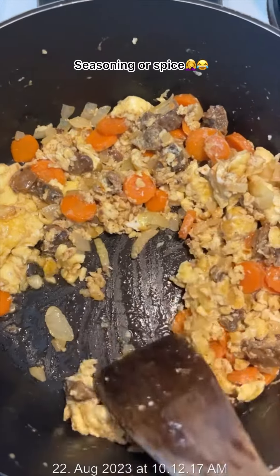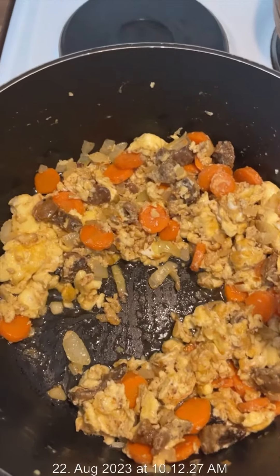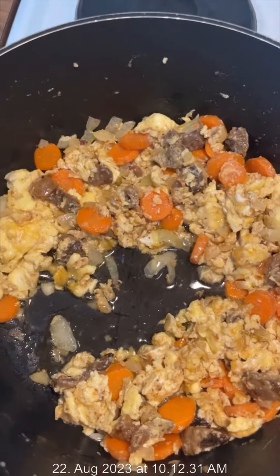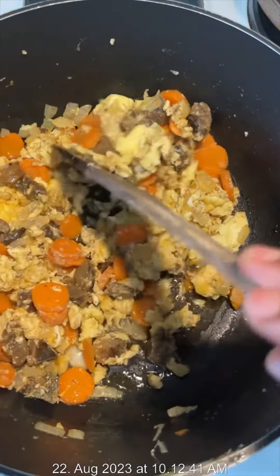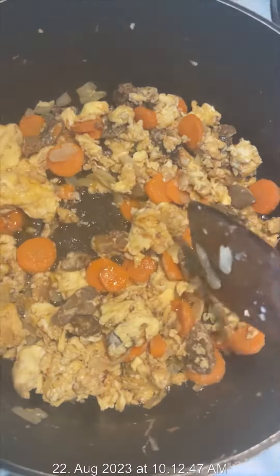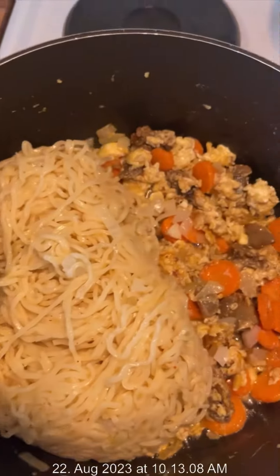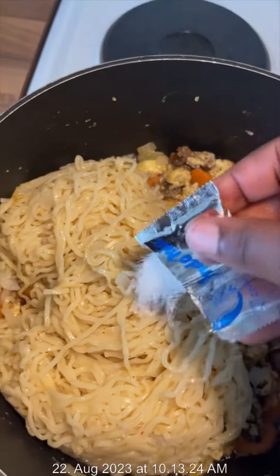I noticed the oil wasn't enough since I was about to add the indomie, so I added more oil to the egg. As I mentioned, I used two spice packets for three indomie. I had already used one spice while boiling, so here I added the indomie.